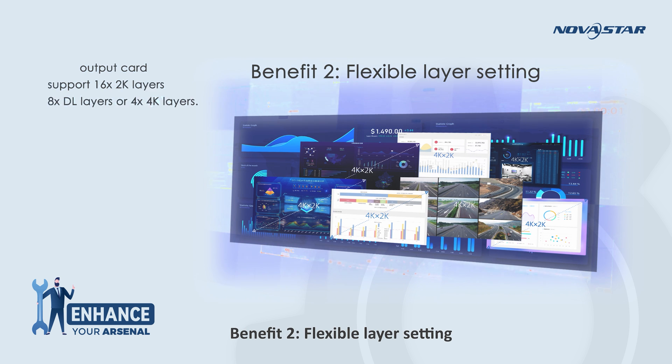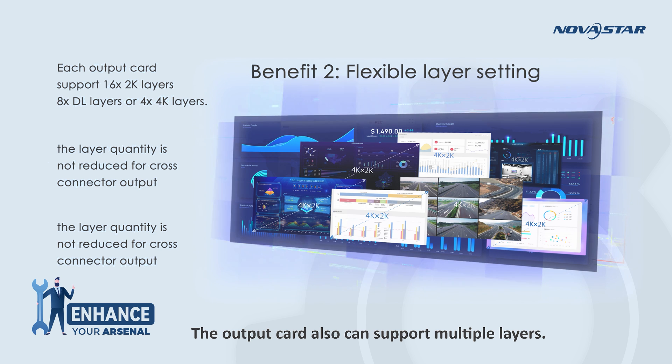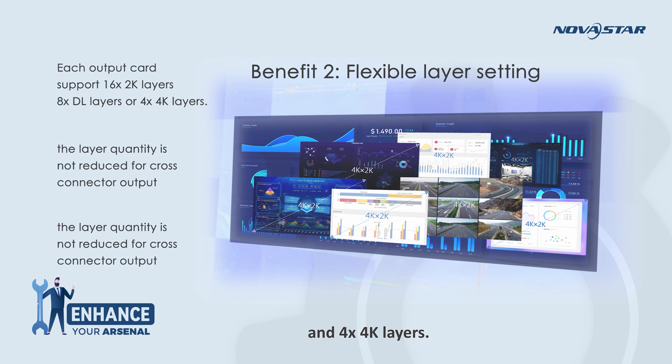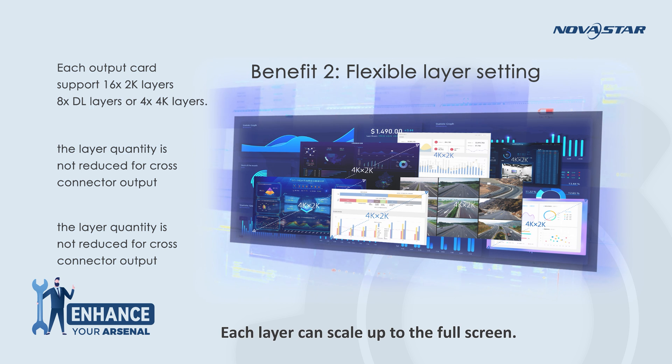Benefit 2 is flexible layer setting. The output card supports multiple layers — each output card supports 16 by 2K layers and 4 by 4K layers. The quantity of layers is not reduced for images crossing output cards, and each layer can scale up to the full screen.